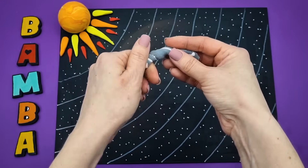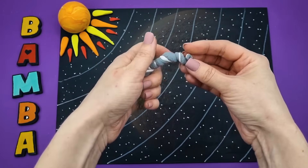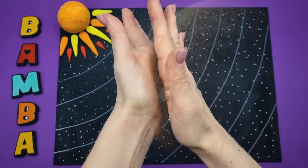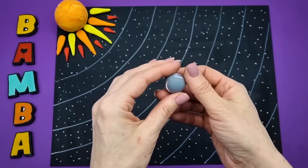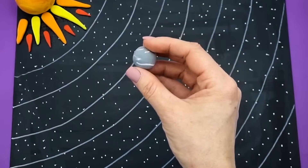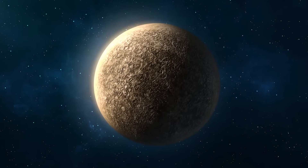Mercury. This planet is the smallest and closest to the sun. It orbits the sun faster than all other planets — a year on Mercury lasts only 88 days. This planet almost has no atmosphere, meaning it lacks the gas cloud that surrounds most of the planets in the solar system.